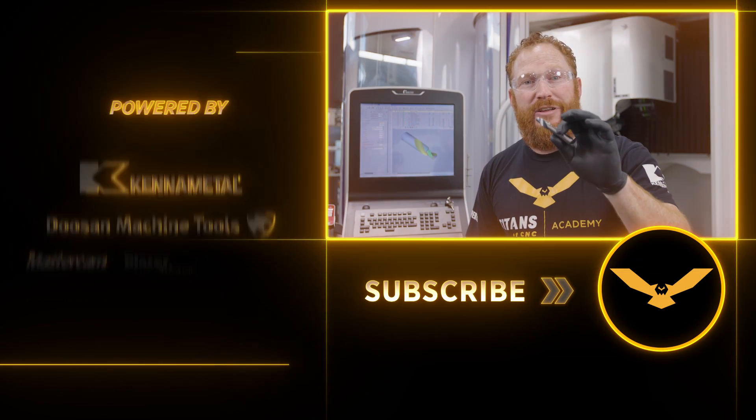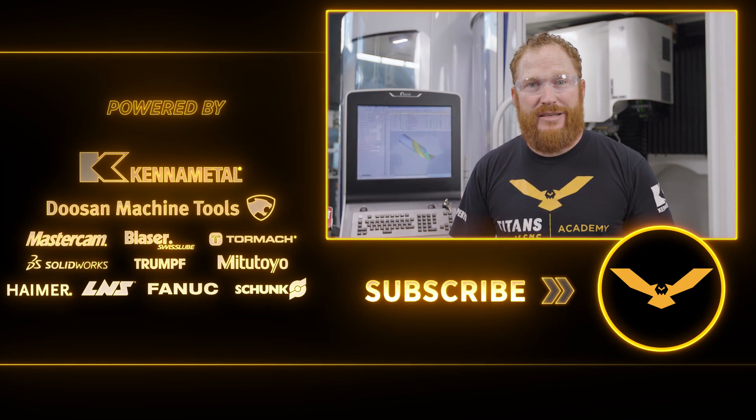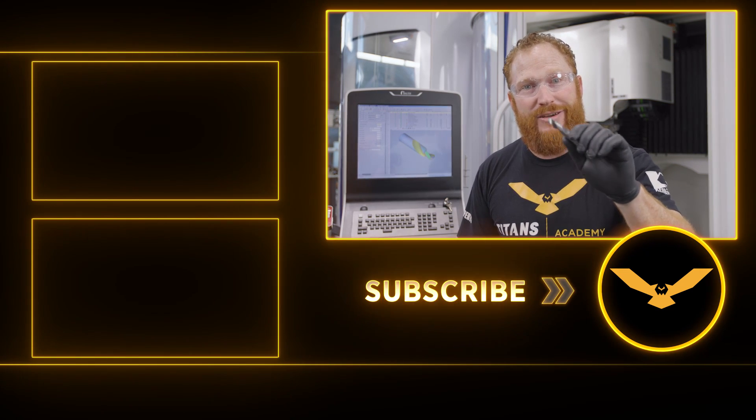Alright, that's it guys. I hope you enjoyed that and I hope you guys learned something. If you did, go ahead and talk about it down below. Like, subscribe, and go ahead and comment so I can interact with you guys a little bit. We got a lot more coming so we'll see you next time.